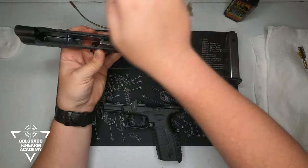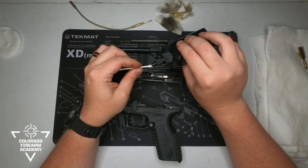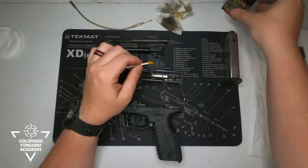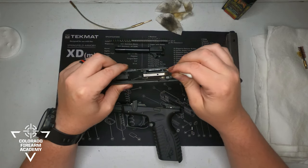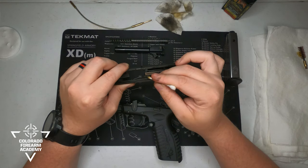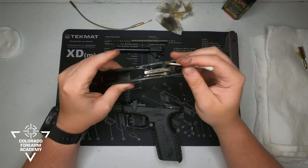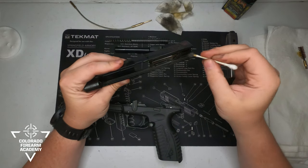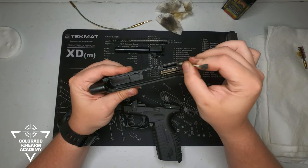Then take a Q-tip and dab it with a little bit of oil to get into the intricate parts of the slide. Clean in these little crevices where gunshot residue and gunpowder can build up. Just from a couple of swipes we've already seen a lot come off. Then clean along the ejector, the striker port, and along the rails.